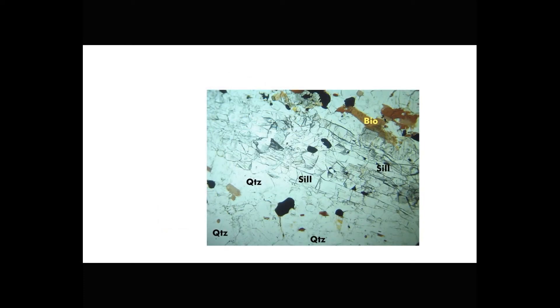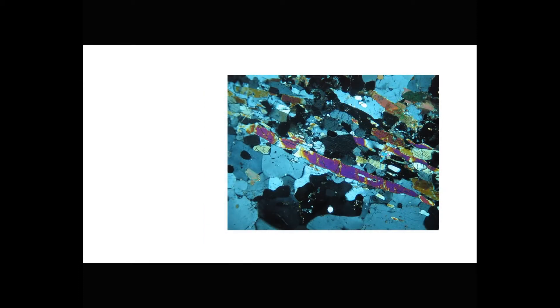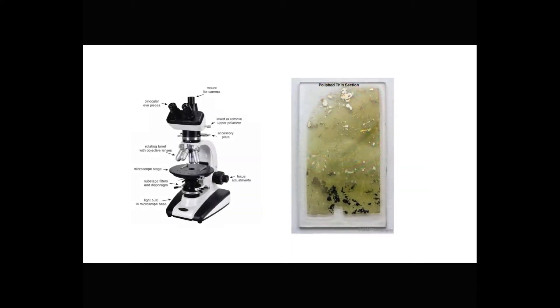As an introduction to optical mineralogy, this video starts first with rocks in outcrop and in fist-size rock specimens, and then we show how to make them into thin sections, and we finish the video by discussing how we examine those thin sections using a petrographic microscope. However, we leave the details of optical theory and of thin section examination for another time.